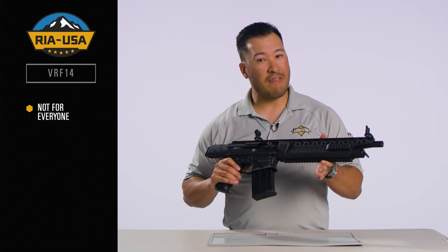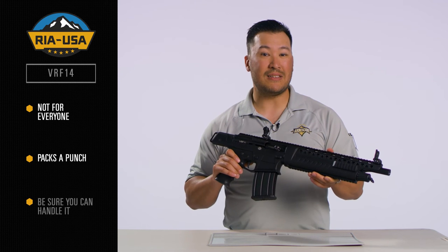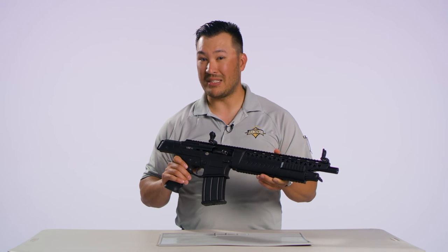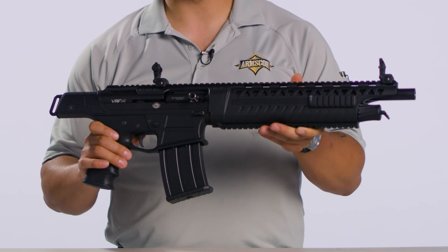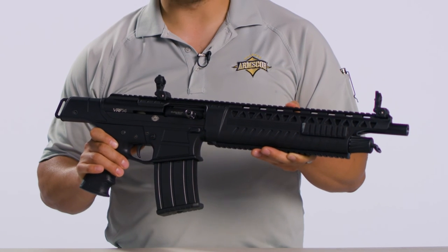Now, the VRF-14 isn't for everyone. It packs a punch, so the ideal customer is someone who can handle it. So if you have a customer wanting something different, you're not going to get much more different than this, as long as you're up to the challenge. The VRF-14 — a true head-turner from RIA USA.